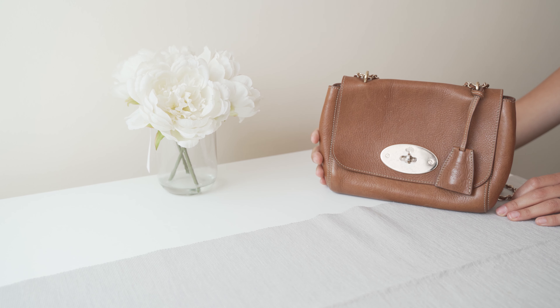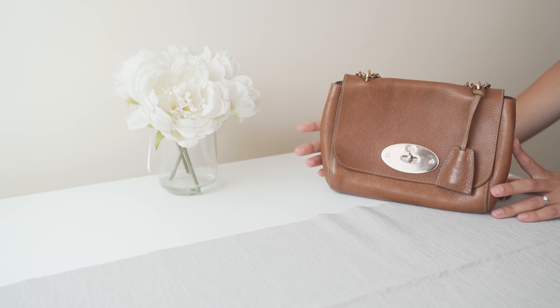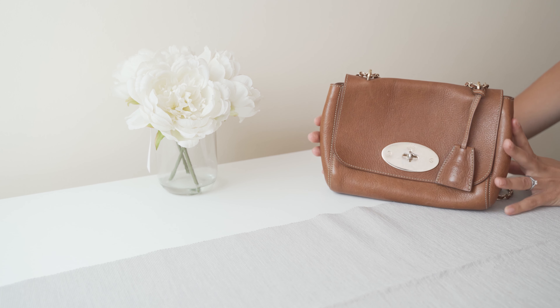Hi everyone, welcome back to my YouTube channel and my second video. Today I wanted to make a review about my beautiful Mulberry Lily Bag. This is one of Mulberry's classic designs and it really is an amazing bag for many reasons.